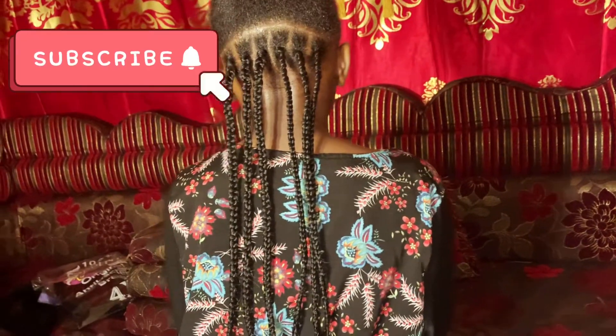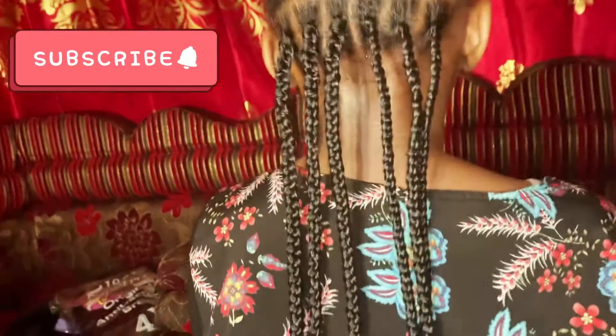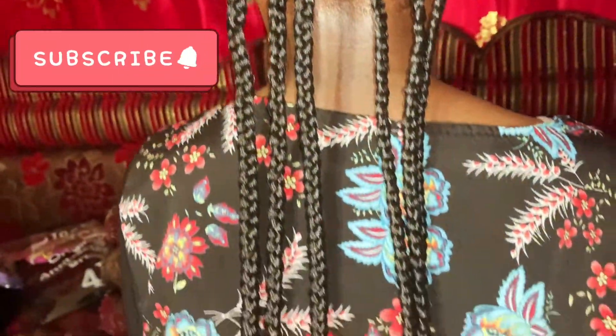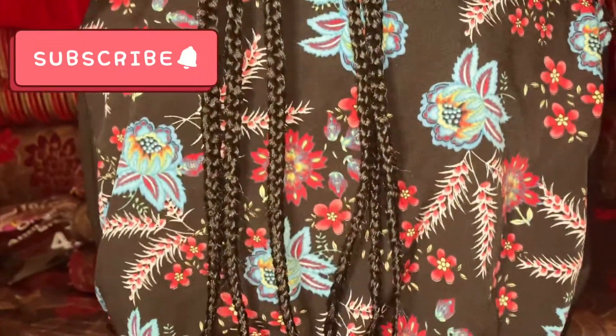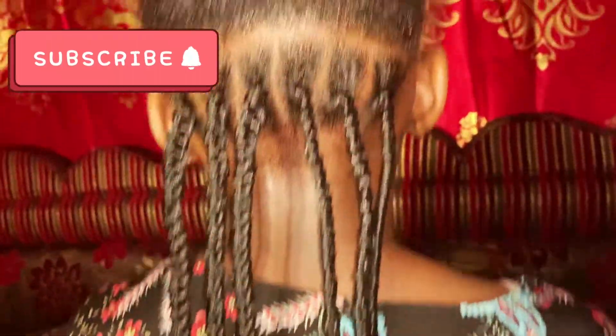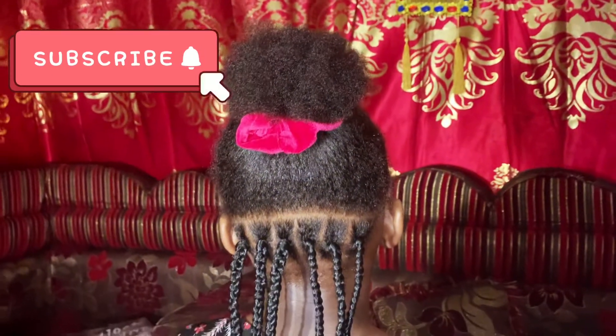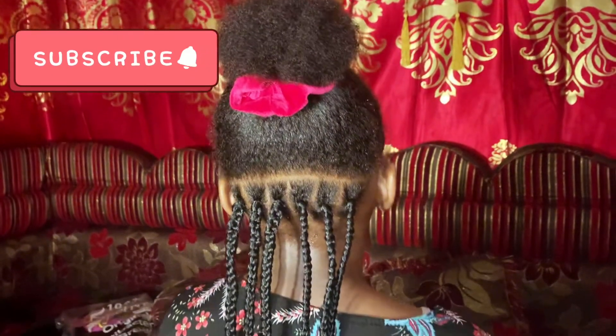Yep, this is the back. I did about five. I start off from the back — yep, you can see it right.